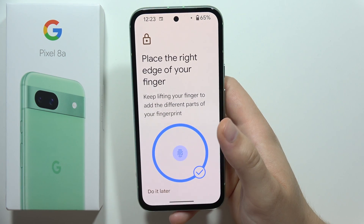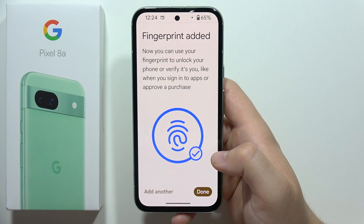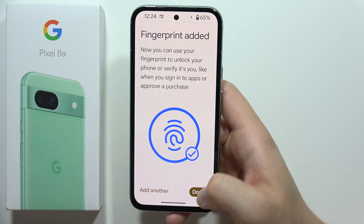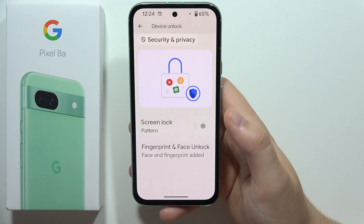Keep touching and now, as you can see, it's finished. You can add another fingerprint if you want, then click in the bottom right corner and it's done. Now if you want to unlock your phone, just put your finger right here on the sensor.